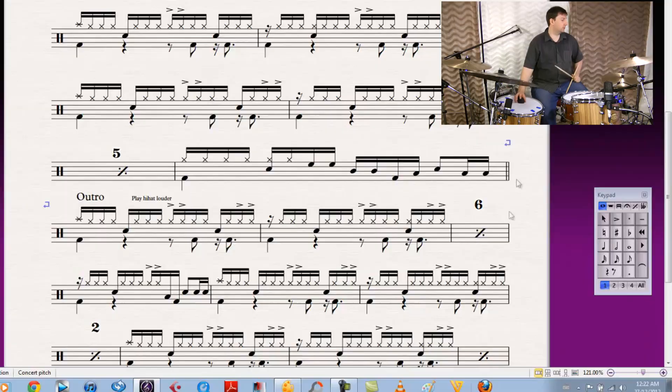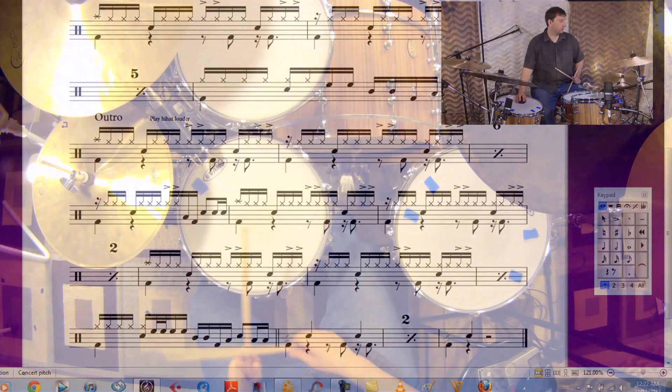You're going to go to the outro, which is the same beat. You're just going to play louder. That'll sound like this. The first seven bars is the same kind of thing.